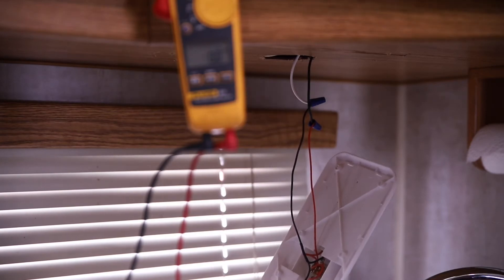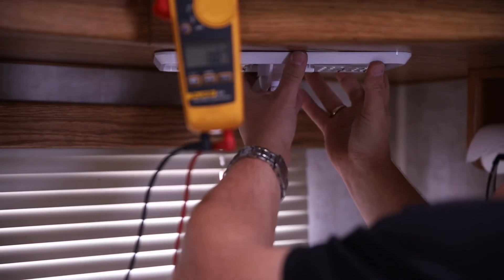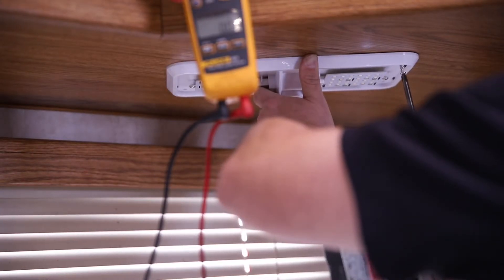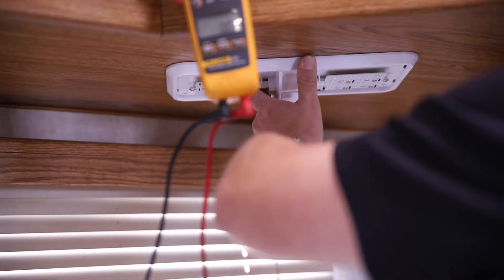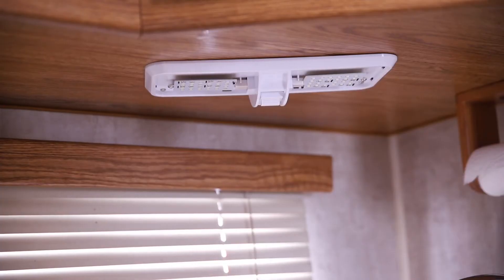All of our light fixtures come with the mounting hardware, which in this case is four screws and two wire nuts. Then you're going to line up the holes — got our holes all lined up, tighten that up.